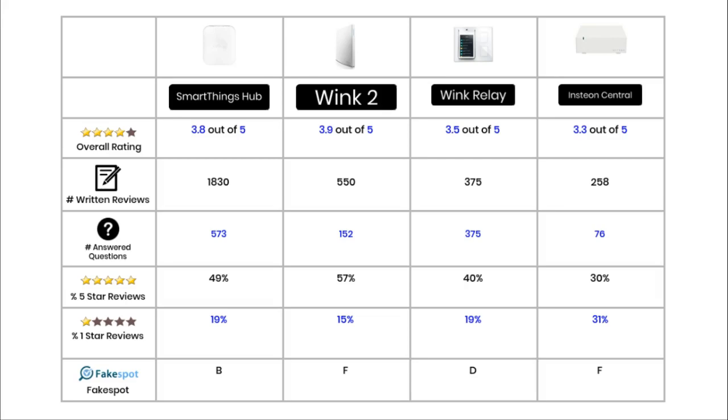To finish the video, we look at the ratings and reviews these hubs have received on Amazon. None of these hubs have a rating of over 4 out of 5, which is very poor. The Wink 2 has the top rating of 3.9 out of 5, SmartThings has 3.8 out of 5, the Wink Relay is 3.5 out of 5, and the Insteon is 3.3 out of 5.